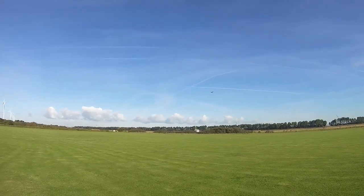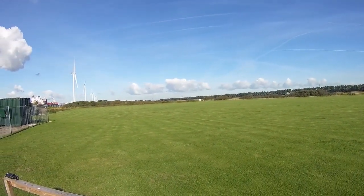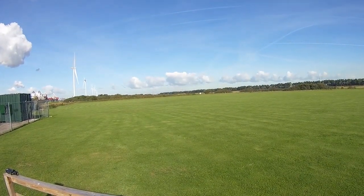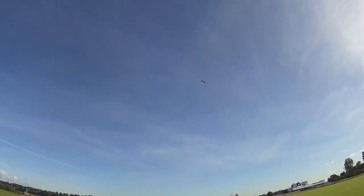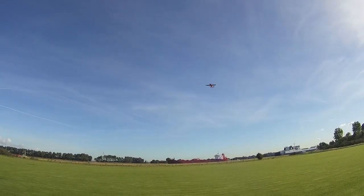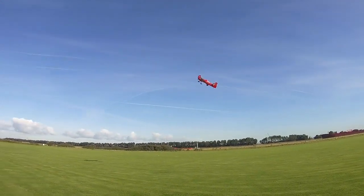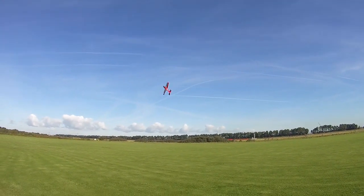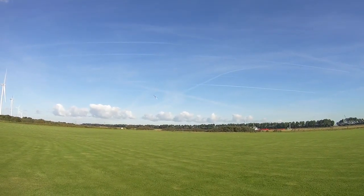There we go — popped up number one! Remember: first roll, then jam it, then the exit. And I like to come out with a flat spin to harrier, for instance. Let's go again.